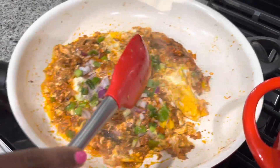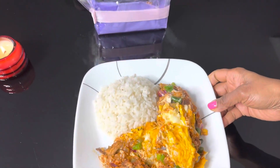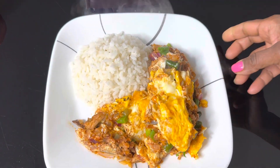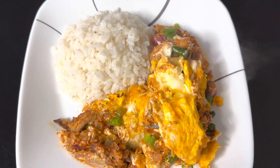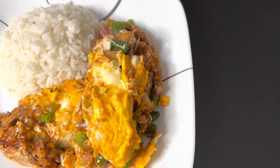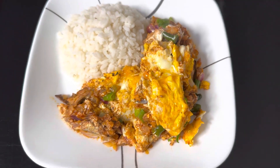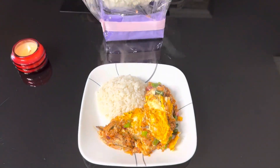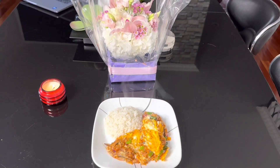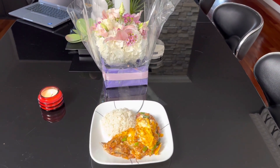So I'm going to plate it with some rice now and then I'll show you. Here you have it — easy, simple, delicious. Marshall sardine fried up with eggs, salt, black pepper. I had put some scallion, onion, hot peppers, and chili peppers. Like, share, and subscribe to come to the kitchen. From my kitchen to your kitchen. Love you guys, have a great day.